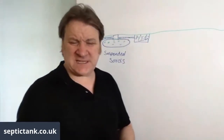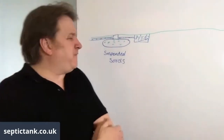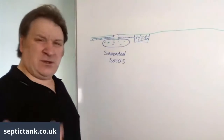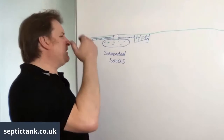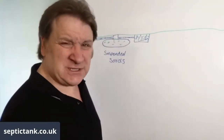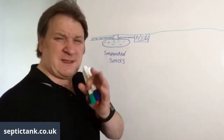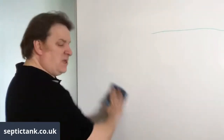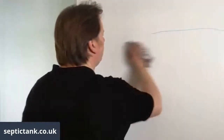The only way to fix a blocked soak away is to get Dyno-Rod out — they'll charge £400 to £600. You can use house insurance but only two or three times a year. If they can't unblock it, you're looking at a new soak away costing £3,000 to £4,000.